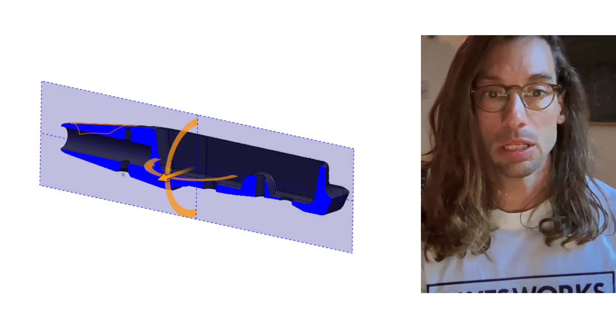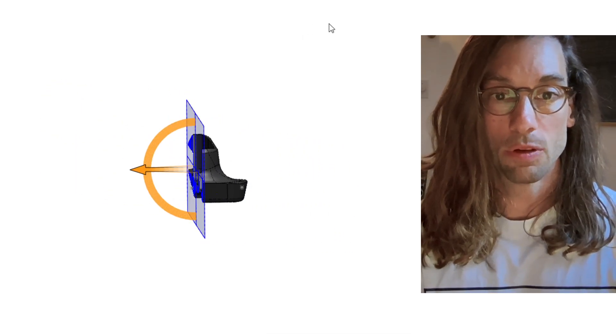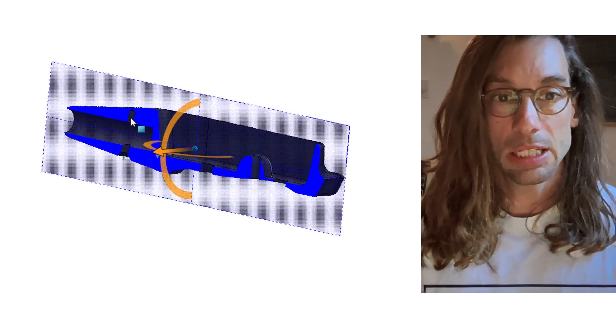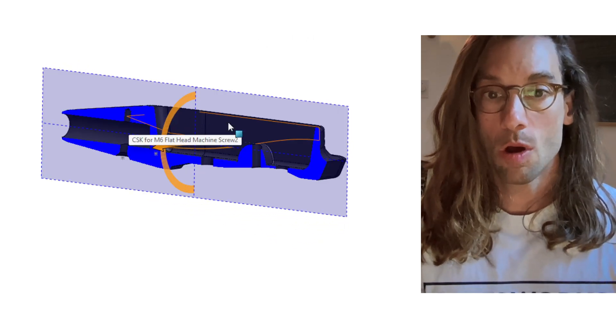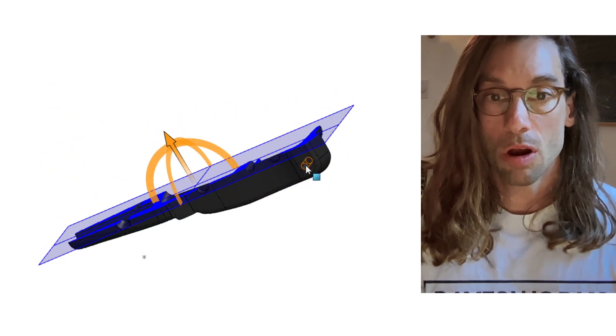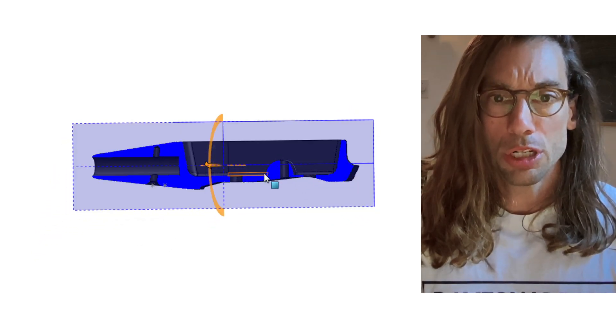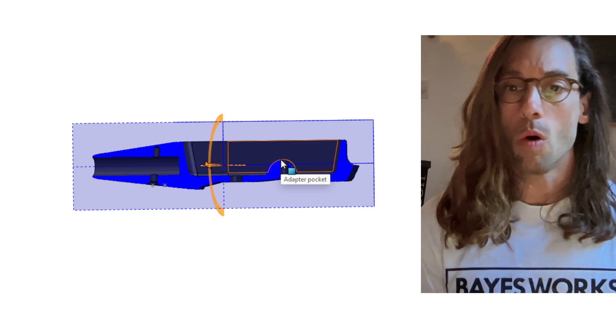Looking at the drawing in more detail, you can see the fuselage cross-section. This hole should be an M6 by 1, this one is an M8 by 1.25, and these two are M6 by 1. There is a little protrusion here.